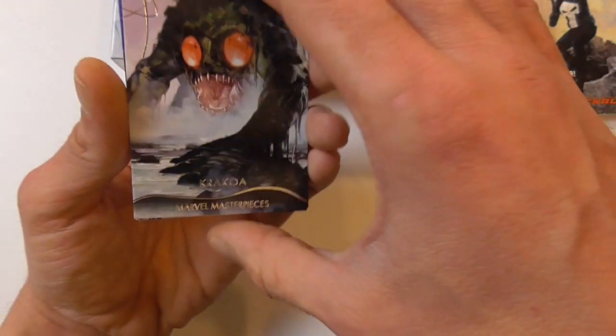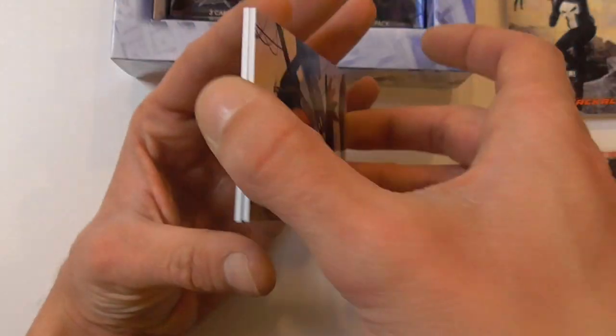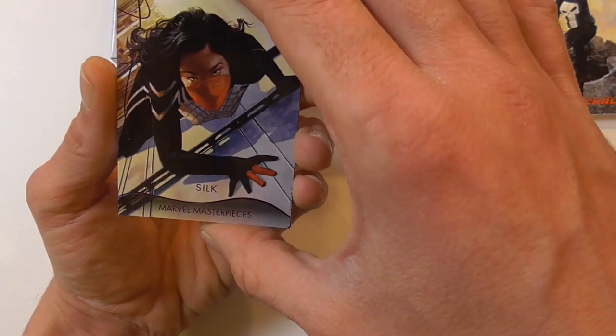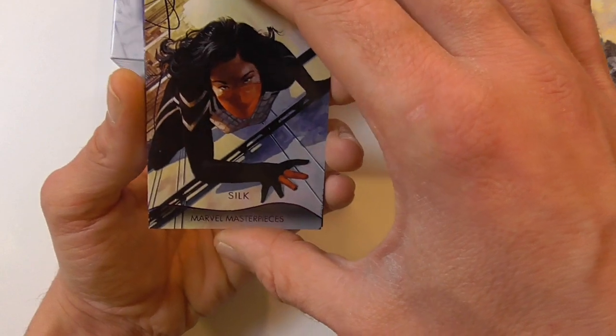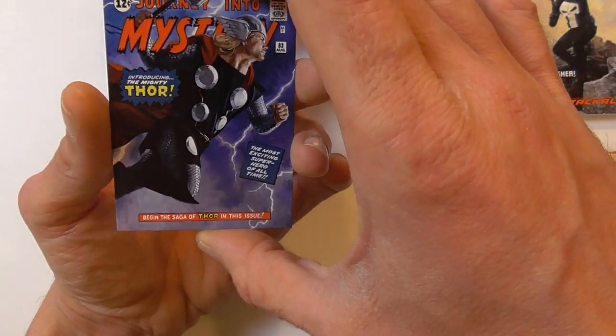Here we have a regular base of Krakoa, a purple foil parallel of Silk, and a What If of Thor.